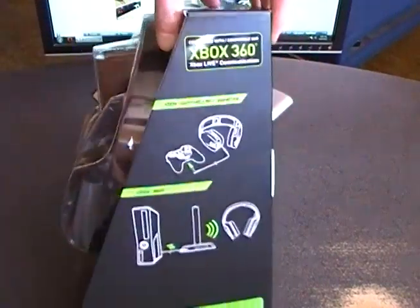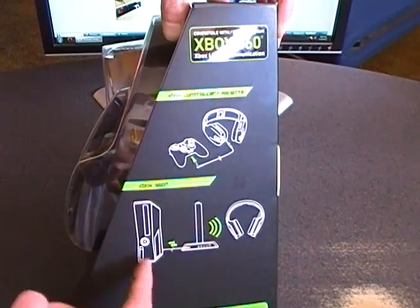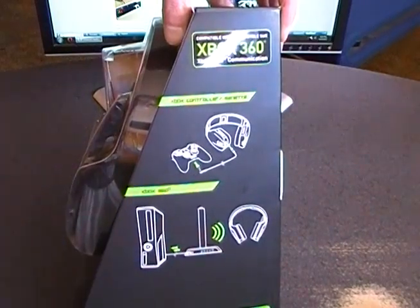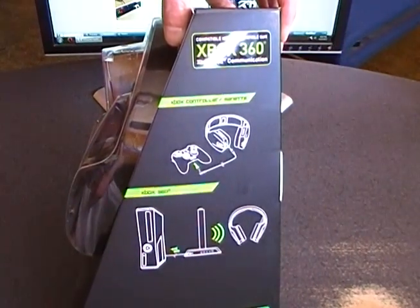On this side they give you a little outline of how to set it up for the Xbox, which is essentially identical to the Logitech one. You plug the Xbox into the base station, you plug the controller into the headset, and you're good to go. So you're not technically completely wireless, but between you and the console there are no wires. So that's not bad at all.